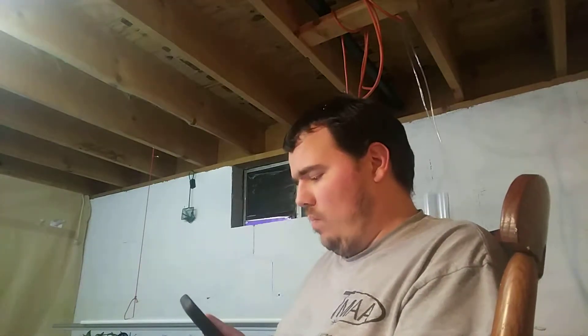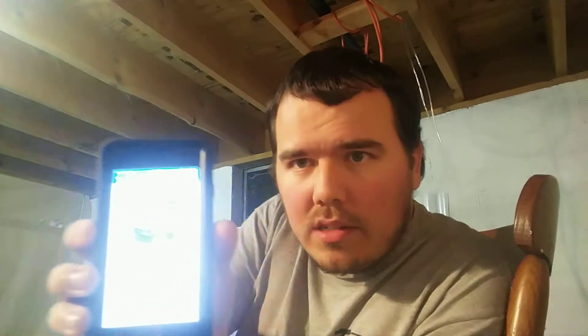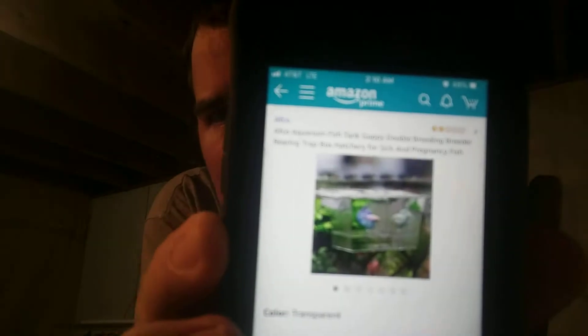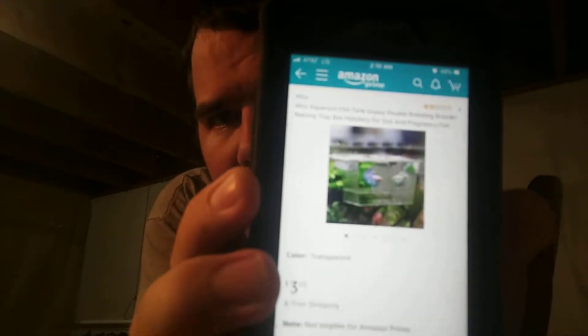Hey everybody. I'm going to do a review on — let's see if I can get to where you can see this — this right here. It says AFCO, A-F-C-O, Aquarium Fish Tank Guppy Double Breeding Breeder Rearing Trap Box Hatchery for Sick and Pregnant Fish.